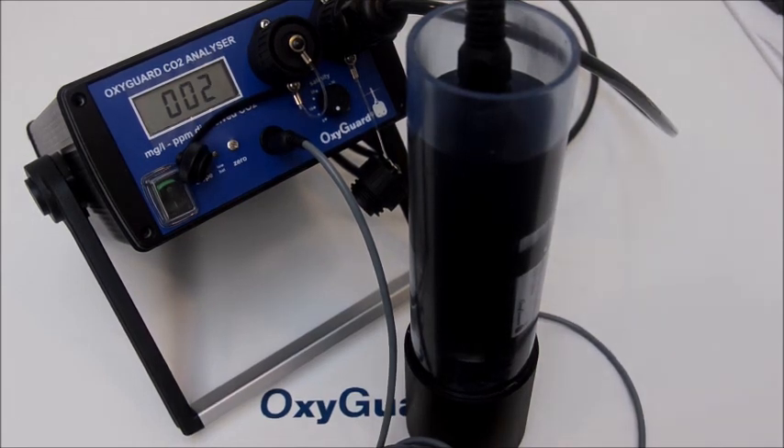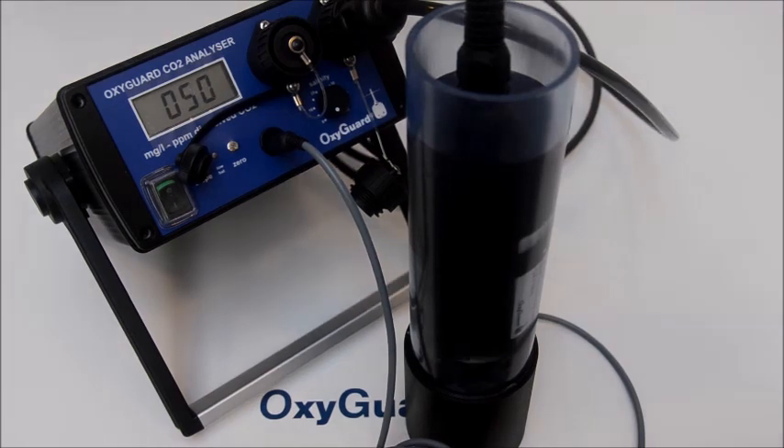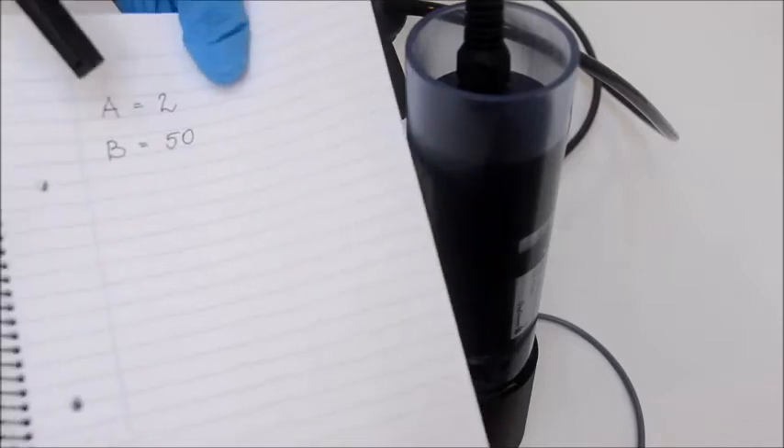Leave the probe in the beaker and keep the stirrer running, since the calibration adjustment is to be made with the probe in this water.